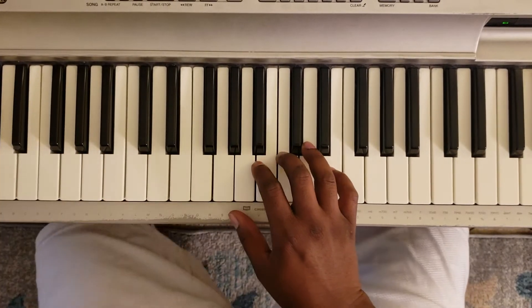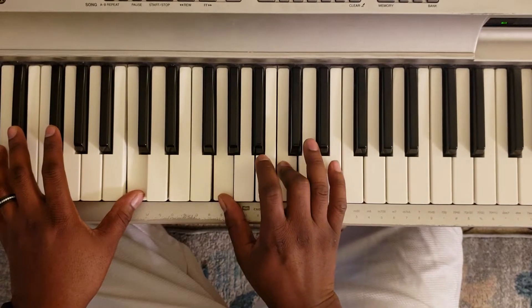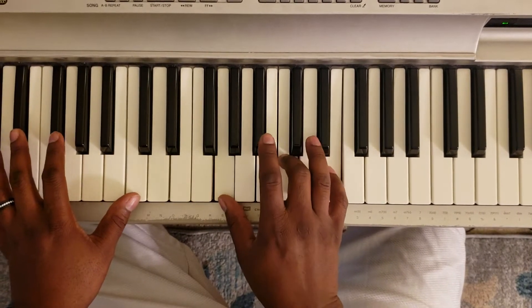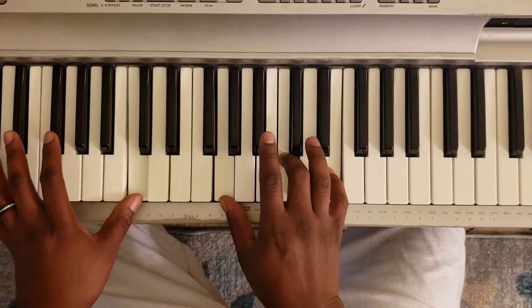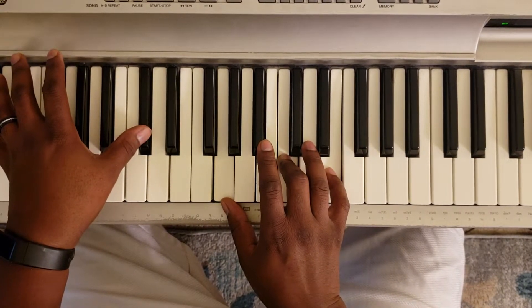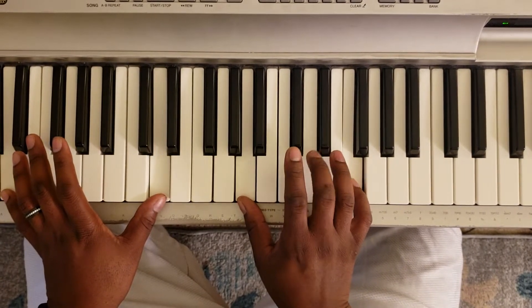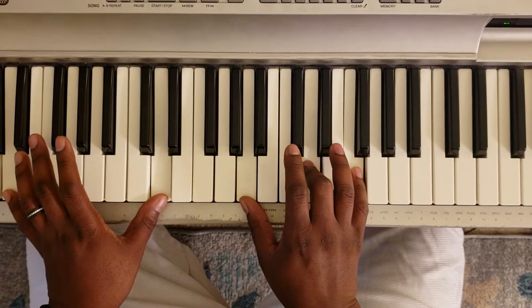All right, so what you want to do is take your left hand and hit C, right hand is going to hit G, C, E. You're going to hit C sharp, and then you're going to hit D with the left, A, D, F with the right. So that's...